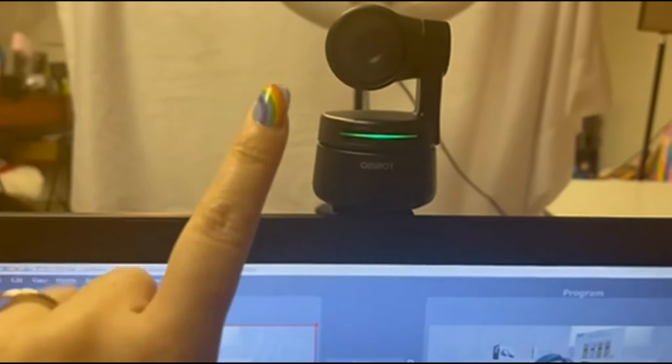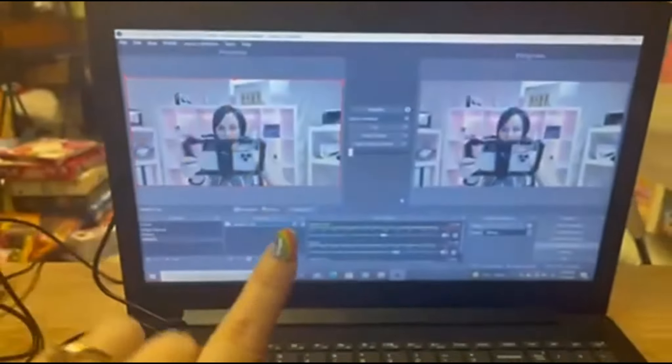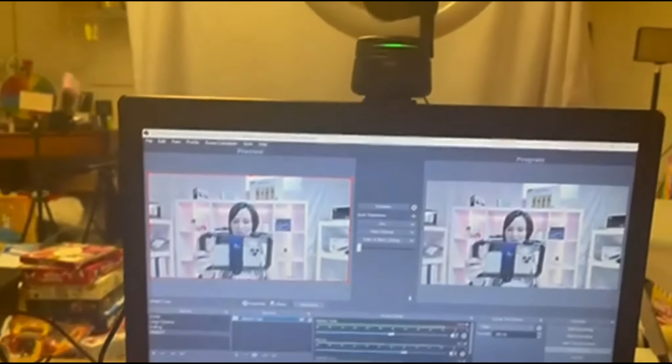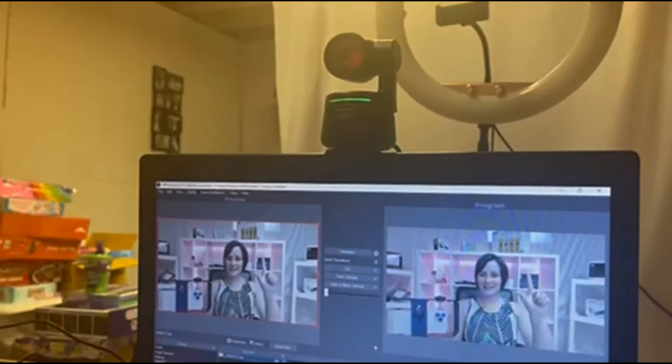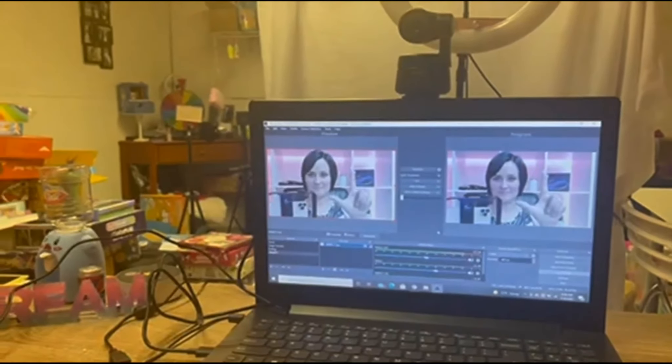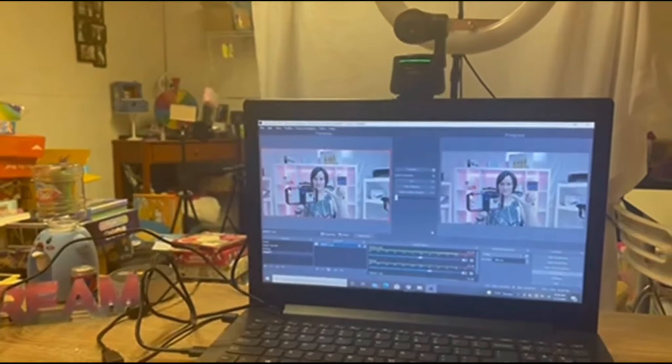I have the OBSbot hooked up onto my computer. I have this OBS software that I'm going to share with you and show you how you can use this. You can zoom in if you want, and you can zoom out too.